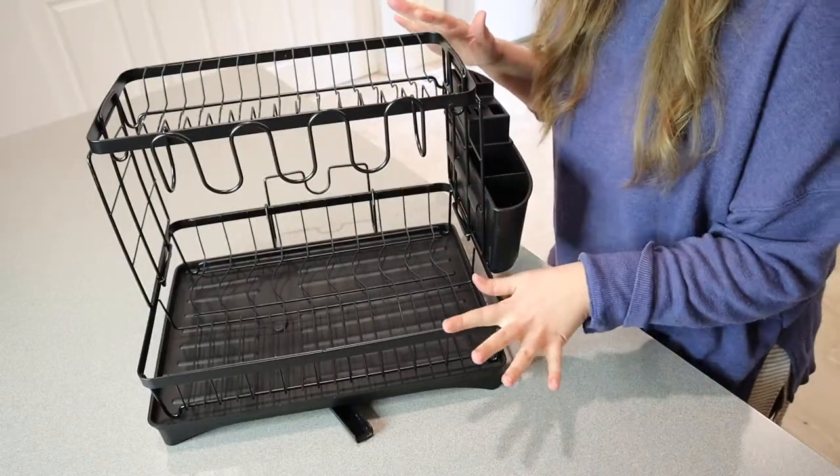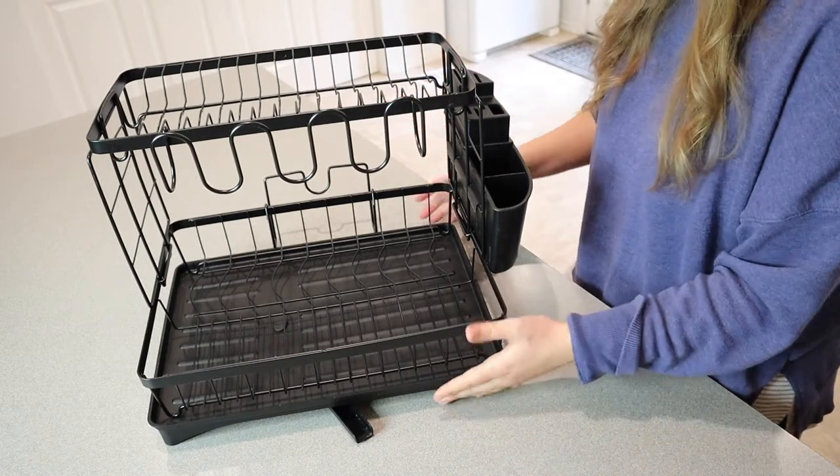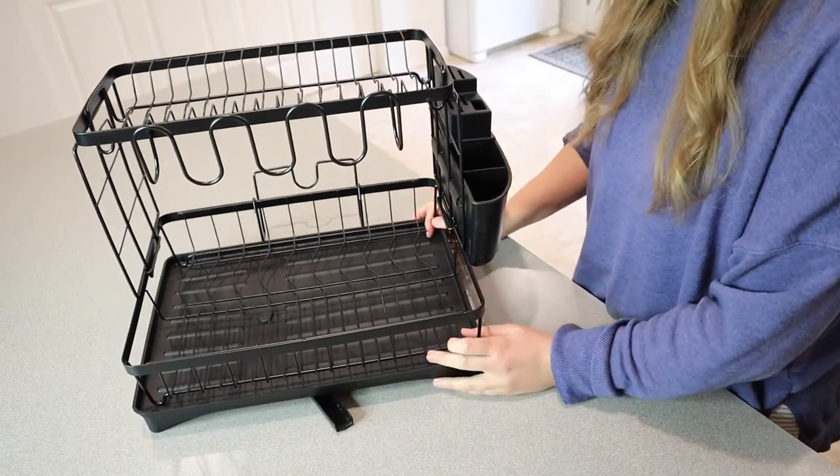So here we have it — it's completely put together. That only took a couple of minutes. No tools required, which is so nice, and I could do it myself, which is great.